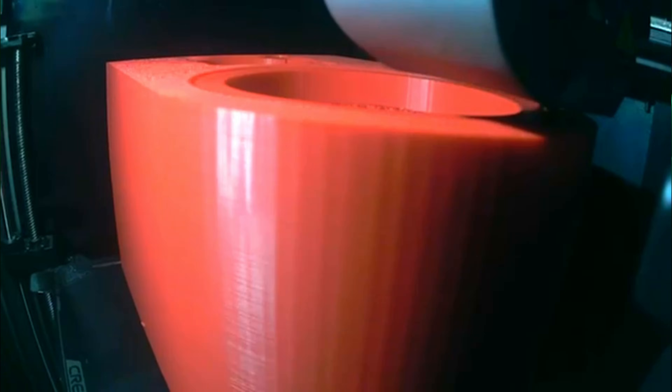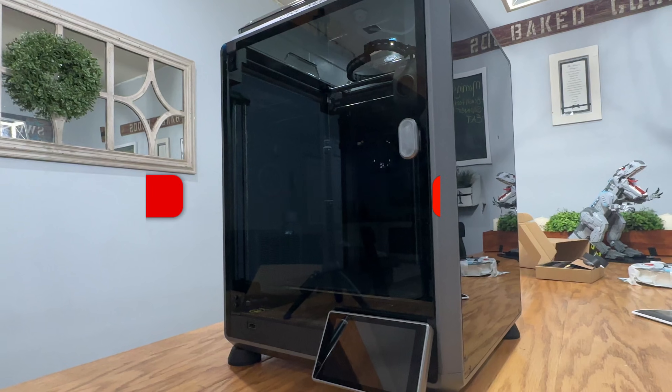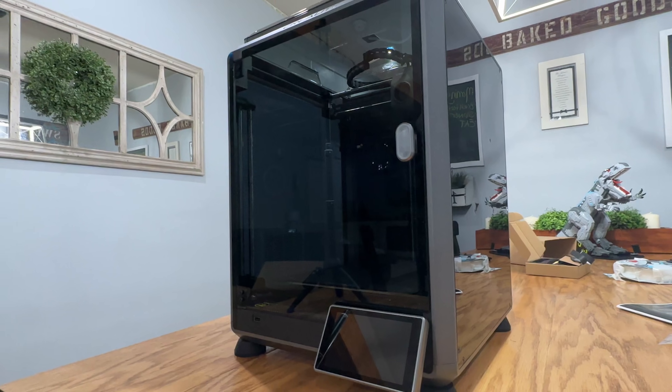So where does this leave us in the 3D printed versus wooden enclosure debate? With this particular speaker, I'd say absolutely go ahead and 3D print it — I don't think you'd have any issues, and that's really exciting news for those who don't have a full workshop but can afford a 3D printer. If you're a hi-fi enthusiast who demands absolutely the best and can make no sacrifices, a 3D printed enclosure may not be for you, especially if you're going to be doing lower bass.